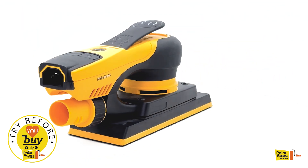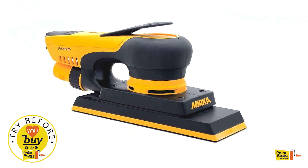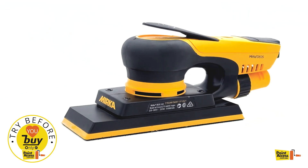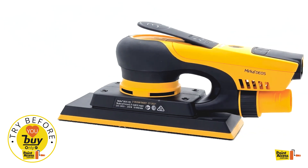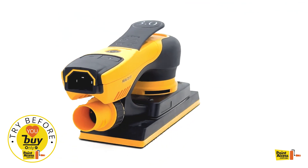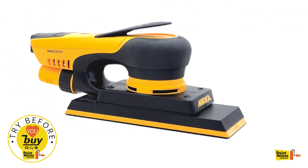The Mercadio's 383C-V comes with a 70x198mm pad and a 3.0mm oscillation, delivering smooth and precise sanding performance. With a speed range of 5,000 to 10,000 rpm and powered by a 250W motor, this sander ensures consistent and reliable operation. Its ergonomic design and low vibration levels allow for prolonged use without causing fatigue.